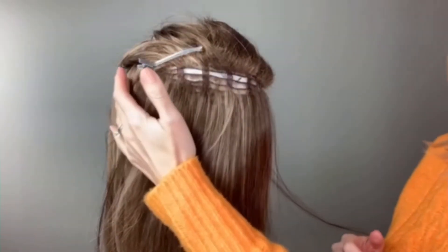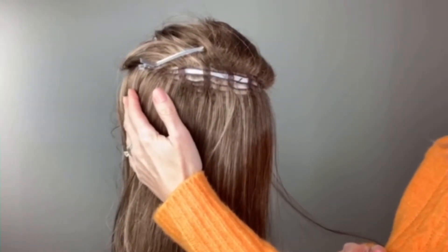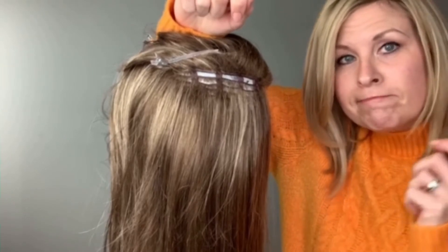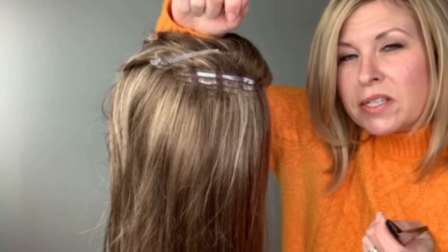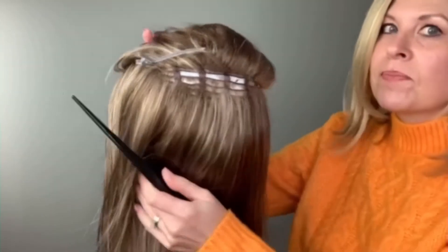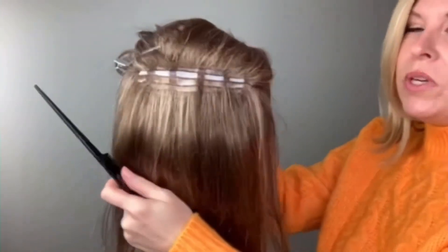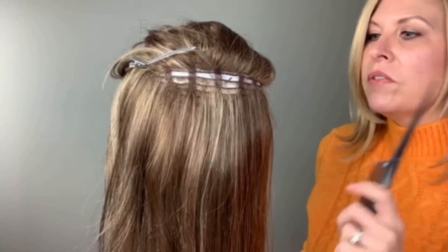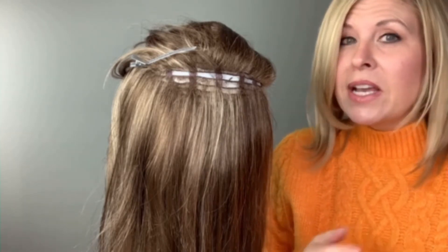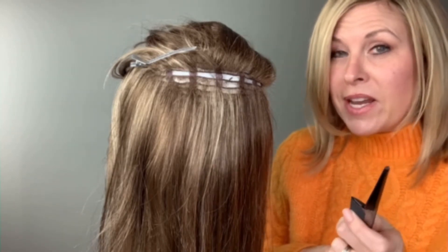Now that you have removed density from your first row, this is a good time to step back and take a look at your work. If you think that you have not removed enough, make sure that you want to take some more off, because once it is gone, it is gone. I would really recommend that, if you are not sure, take it off of the blockhead, try it on, see how it looks. If you think that you still need to remove more density, then here is how we move to the next step.